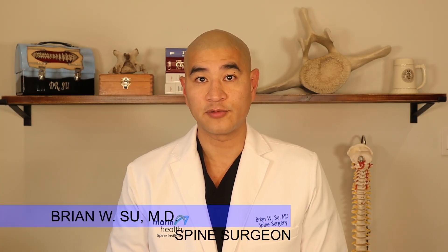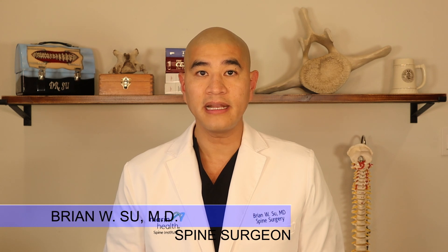Welcome to Spine Guy. I'm Dr. Brian Seel, Fellowship Trained Spine Surgeon. The Spine Guy is a channel dedicated to making the complex spine simple for patients to understand.